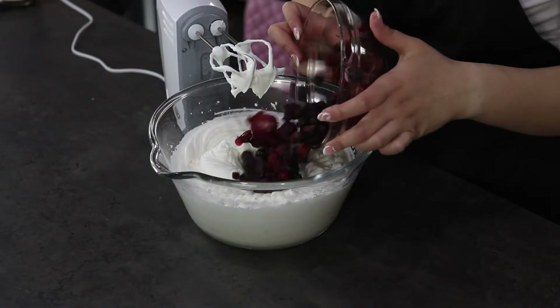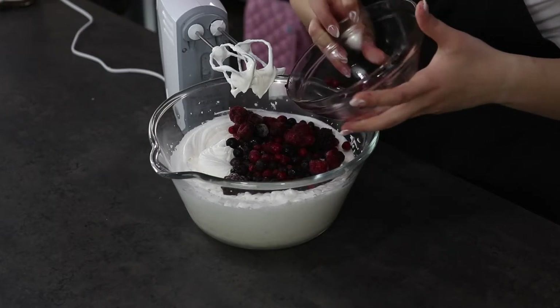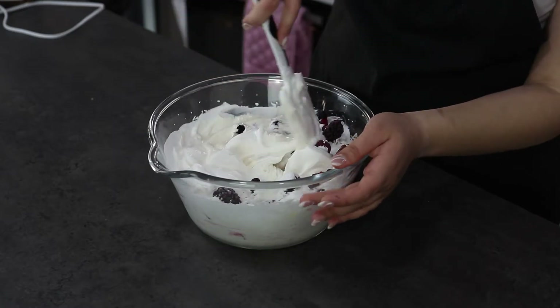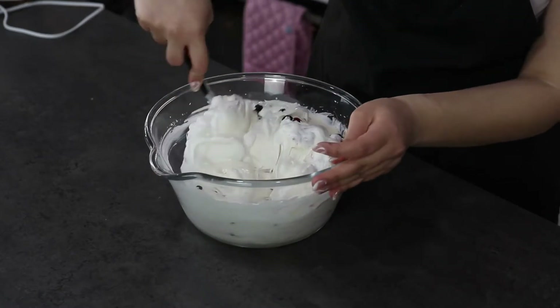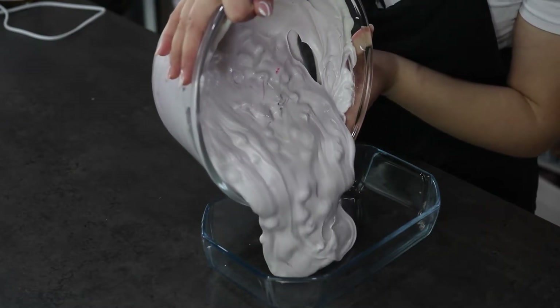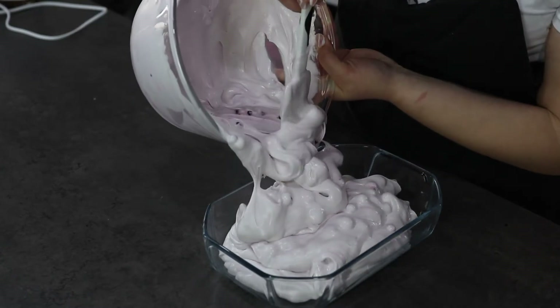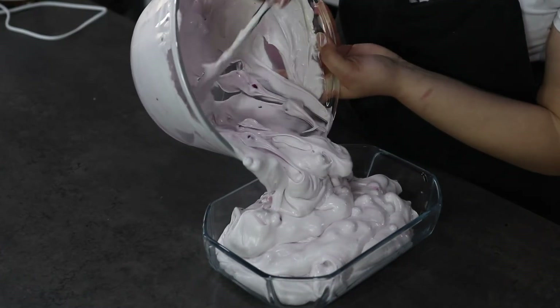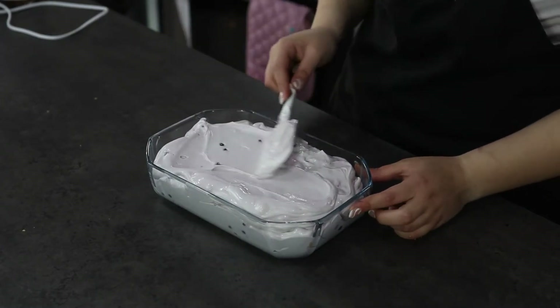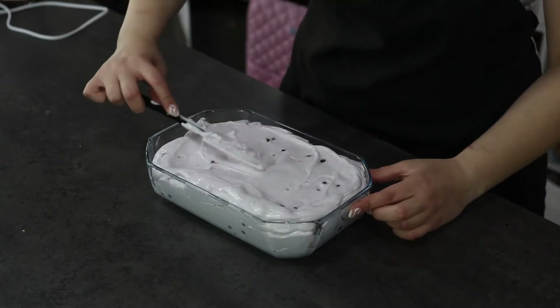Lastly, I'm going to add in my mixed frozen berries. I'm going to fold the berries into the mixture using a spatula, then gently pour the mixture into the container and smooth it out on top.